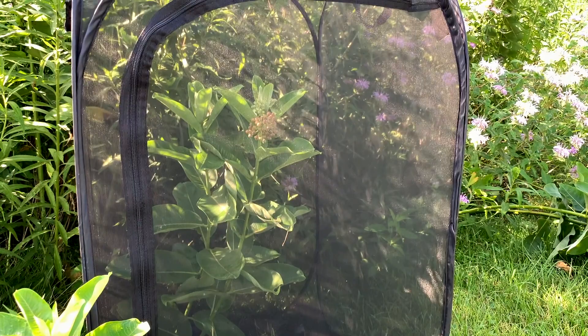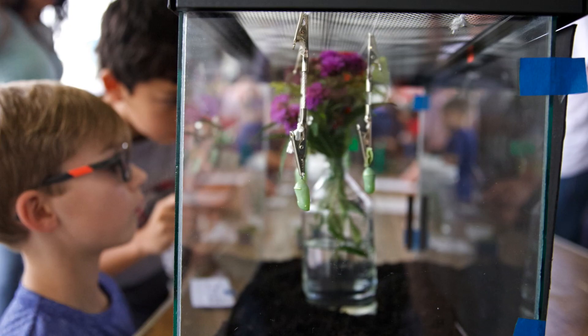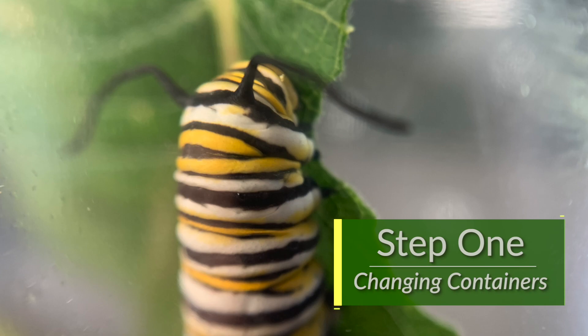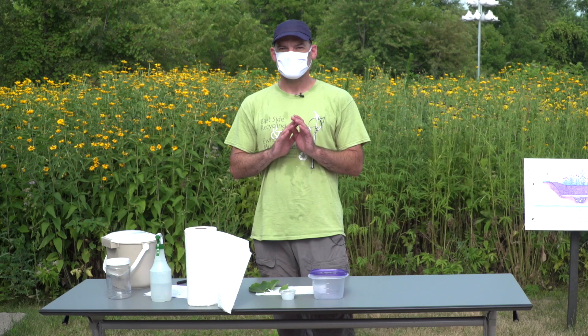There are many different kinds of containers and methods you can use. We're going to show you what we've done over the last few years here. It's important to note that before you do any kind of handling of your milkweed leaves or caterpillars, it's always important to wash your hands first to remove any contaminants — suntan lotions, bug spray, or any kind of insecticide — which would obviously be harmful when handling insects.